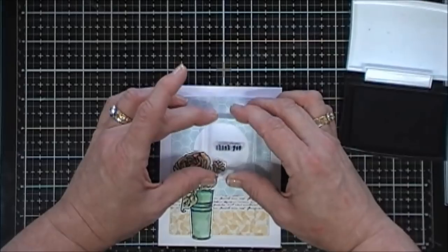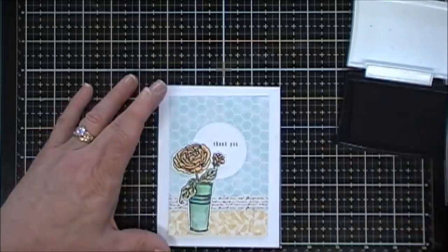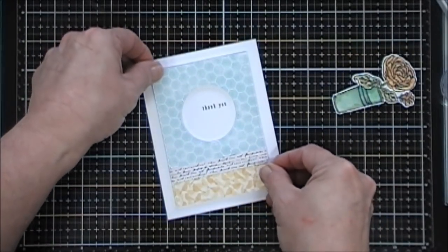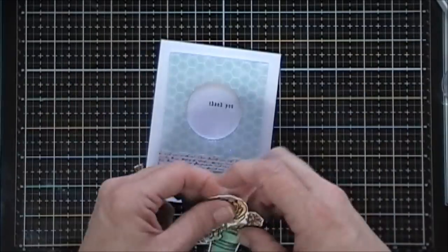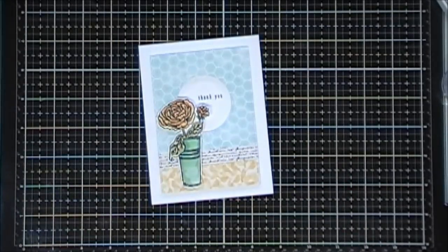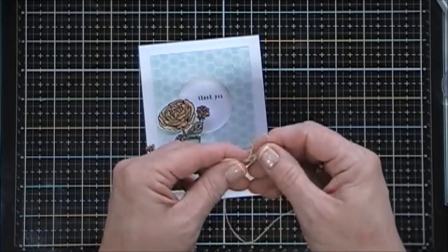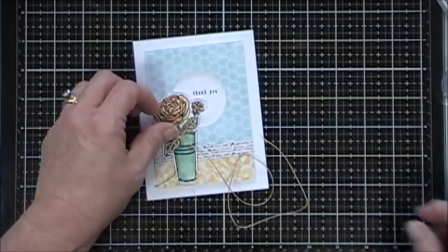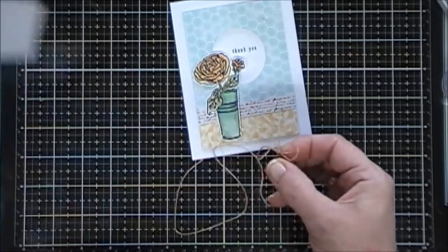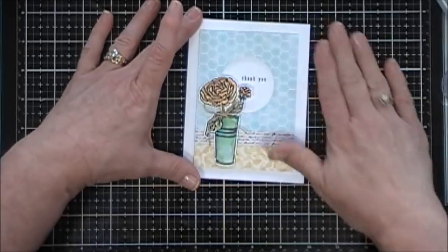I'm going to stamp the sentiment 'Thank You' using my flower pot as a guide. I added foam tape behind this panel and placed it directly on my card base, then popped up my flower with foam tape and placed that on there. I grabbed one of the twine pieces that came in the kit and tied a bow — I didn't double it up this time. I rolled it up in my hand and stuck it with a glue dot to the bow, then added that to my flower pot and trimmed off the tails. And that completes card number seven — a kind of easy one but still so pretty.